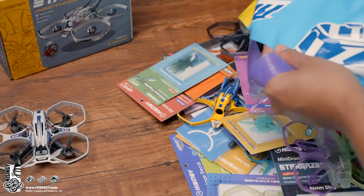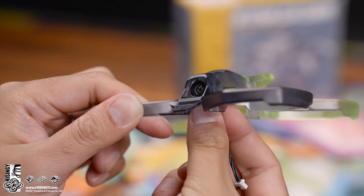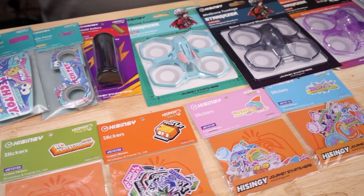Stargazer is very easy to maintain and there are tons of replacement parts and upgrades available. Instead of simply repairing something that's broken, you might as well upgrade it. Hysigni informed us that Stargazer is designed for the novice drone user and the cost of replacement parts will be quite reasonable, alleviating any concerns you may have about damaging it. So head out and just experience the fun of flying.